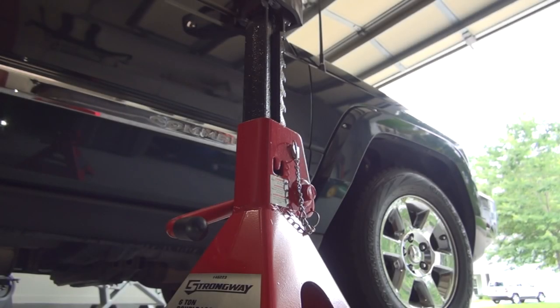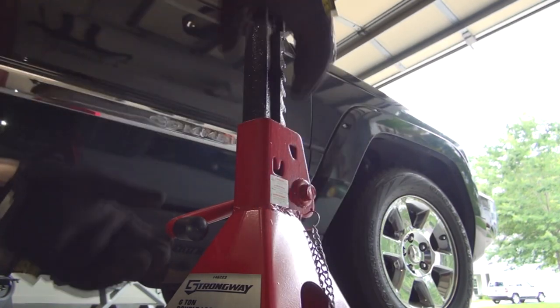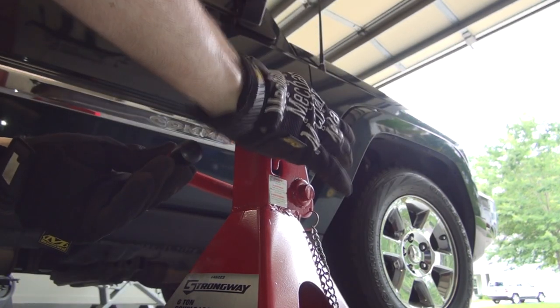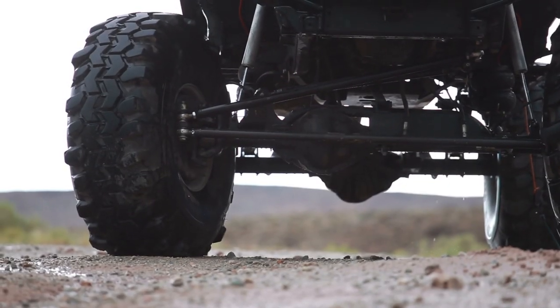I think this pretty much covers everything you need to know about floor jacks and stands. Be sure to check the description for links to the tools, accessories, and other videos.